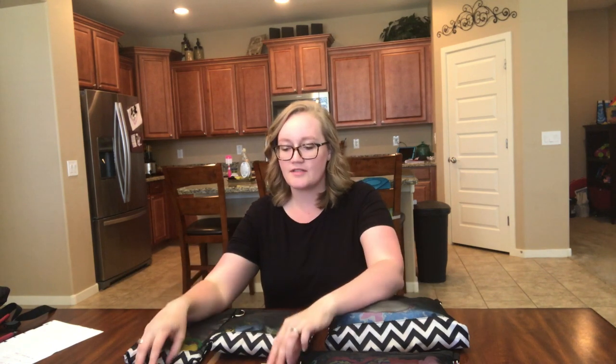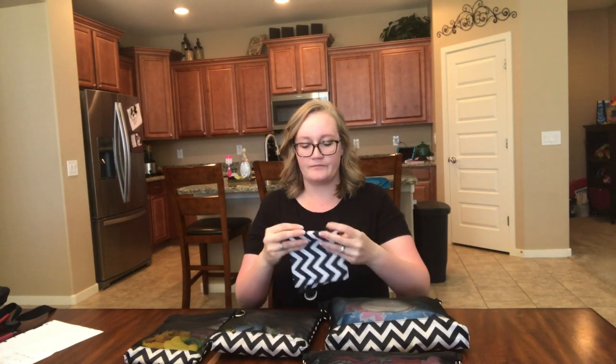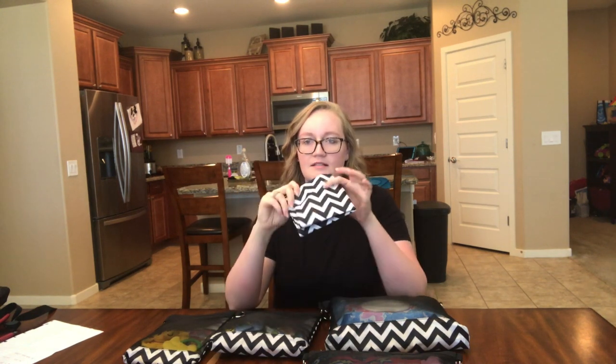I packed them all up with things I would usually put in them. It's not exactly how I do it for each bag, and I use them all differently, but I'll show you the general idea. The first thing is I keep the wet bag empty and fold it up. It's so flat it fits into any pocket or the bottom of the bag so easily, and it's nice to always have a wet bag somewhere in your bag.